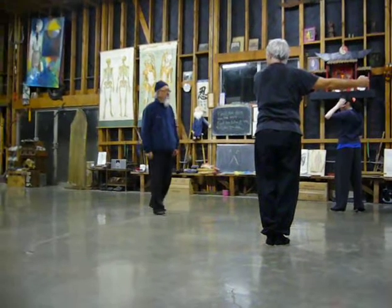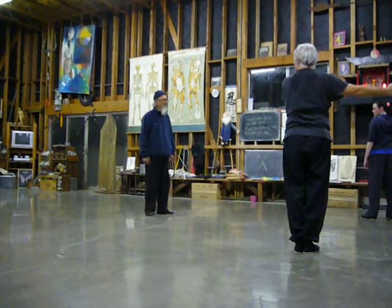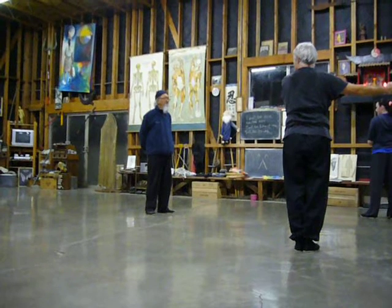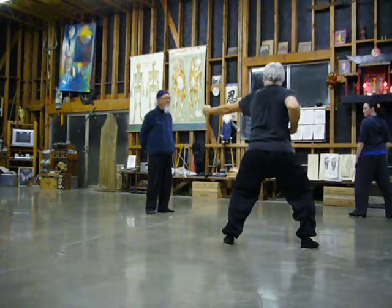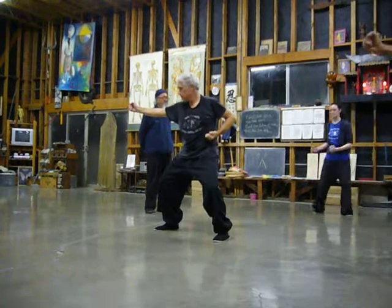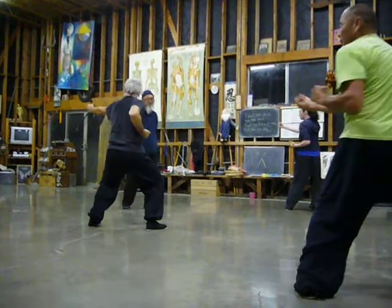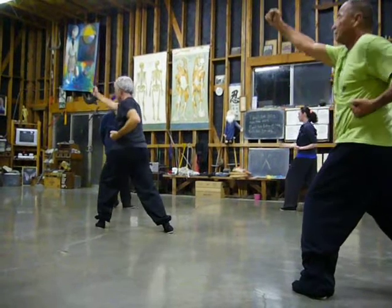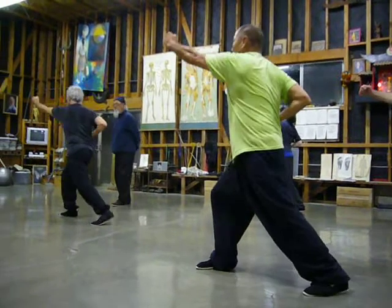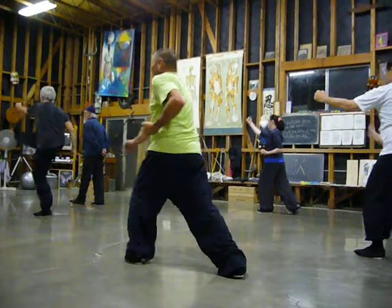That's number seven — number six — number seven. Come in this way. Punch down, punch up, kick punch. Punch down on the bow, punch up, kick punch. First hand's vertical punch. Punch down, punch up, kick punch. Vroom punch, punch down, punch up, kick. Vroom punch. Punch down, punch up, kick. Punch. Take it out.